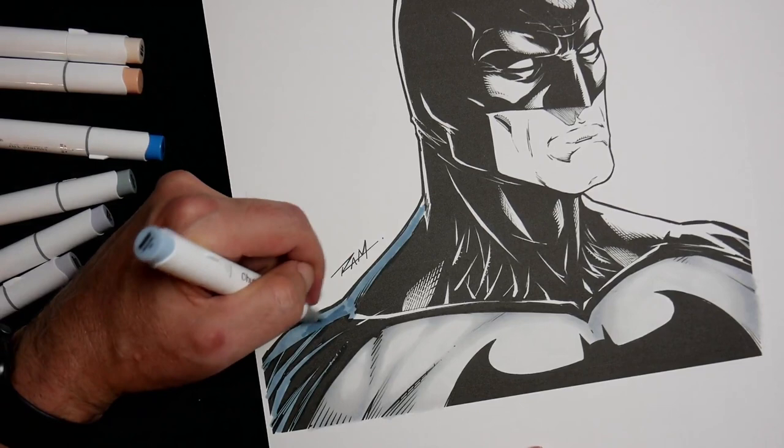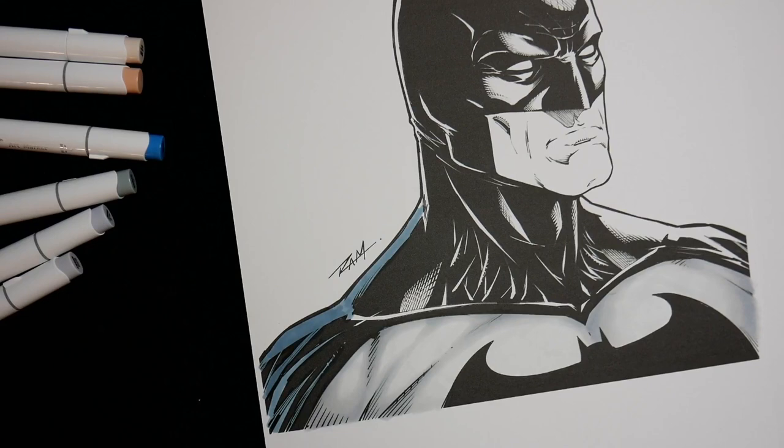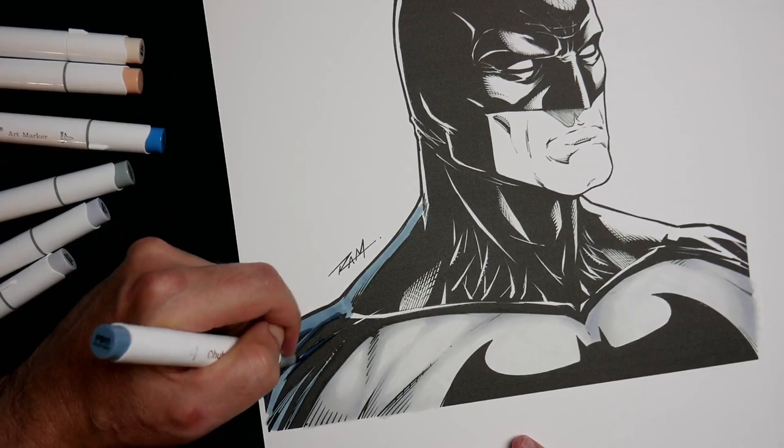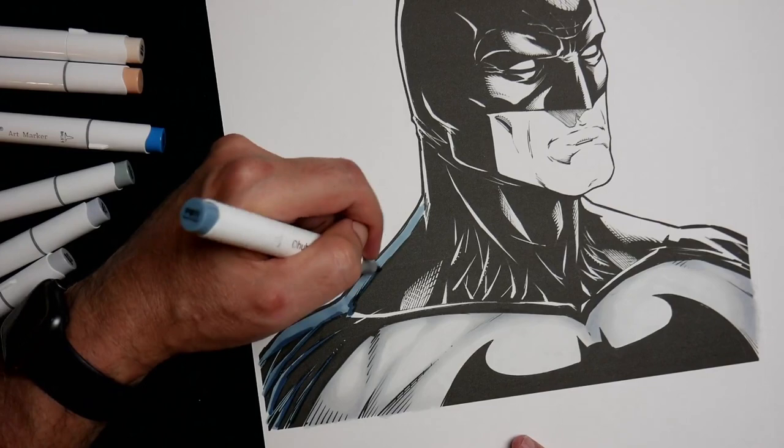Like that, and then come back with a little bit of the dark here, and back to blending.